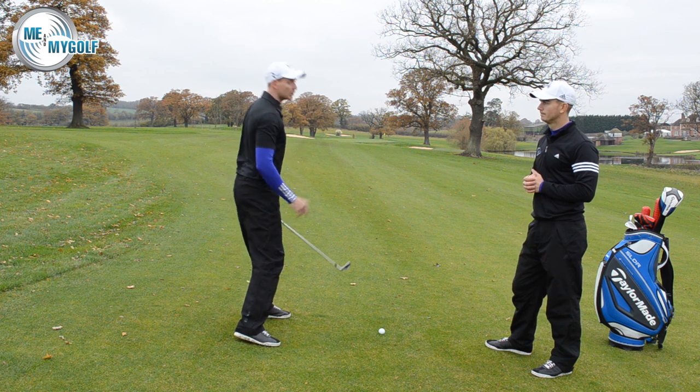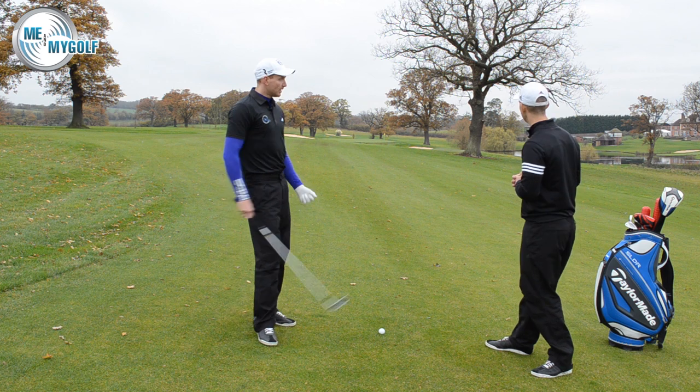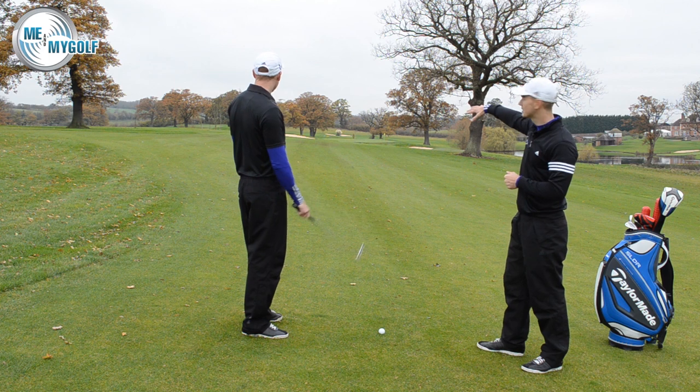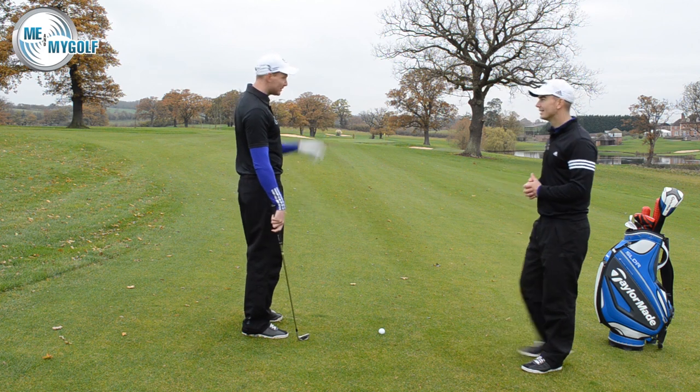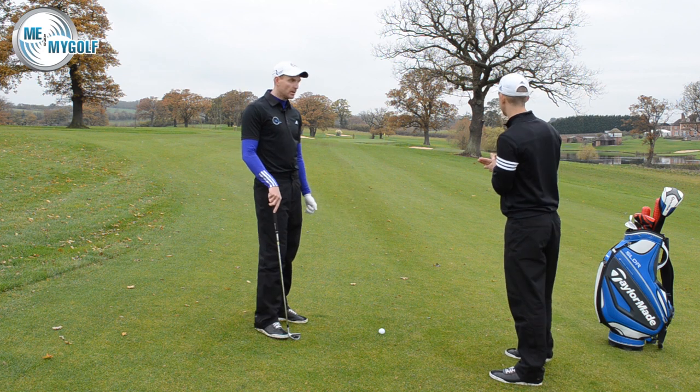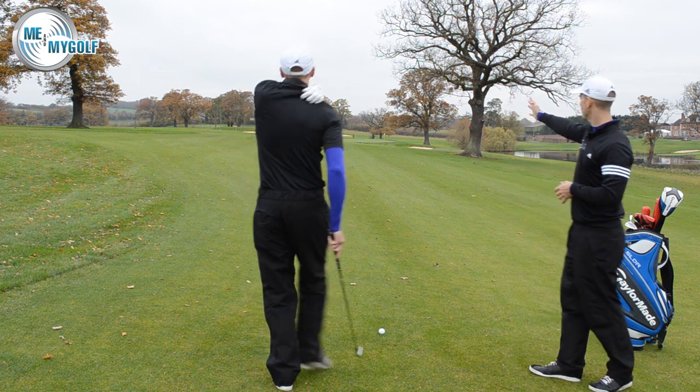A lot of people come up short right on this shot for all the reasons we've mentioned — they don't aim far enough left, they don't get enough leg flex, they don't maintain their balance, and they don't stay down in the shot to maintain their posture. This hole is very clever: the last place you want to miss is short right — there's a big bunker to a raised green, so do not miss it short right.